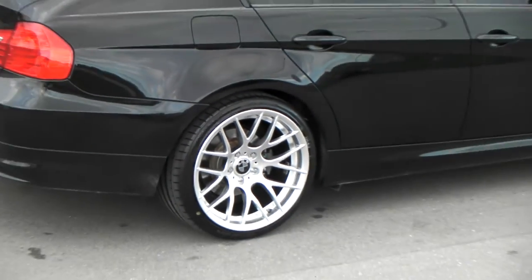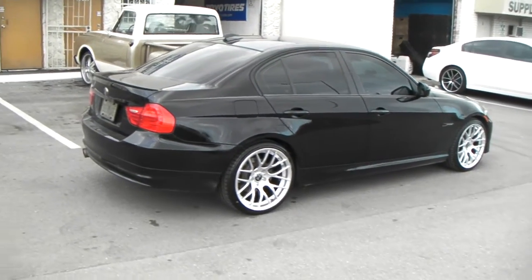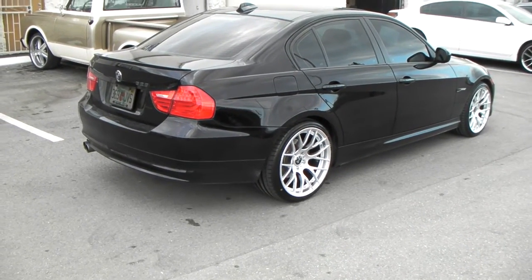See that concave on there? 235-35-19 in the front, 265-30-19 on the back for the sedan.